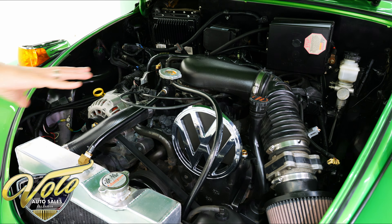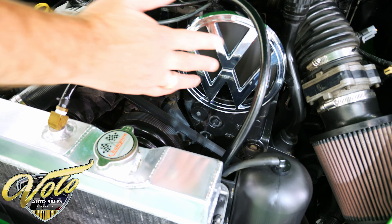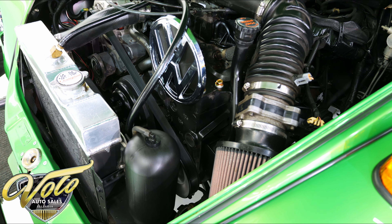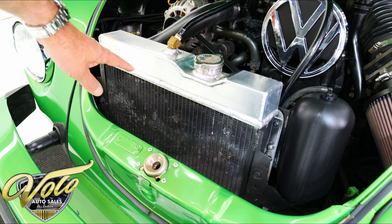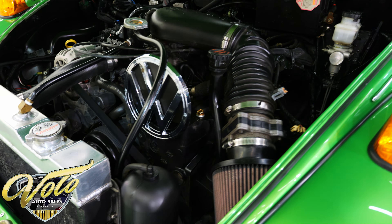So it's a GM drivetrain, but right now we'll talk about the body. The body itself is all stock. The Super Beetle was a little bit wider than the original one, so the motor fits in there, which we'll look at shortly. But this is all excellent body work — all really nice, pristine, show-quality body work.